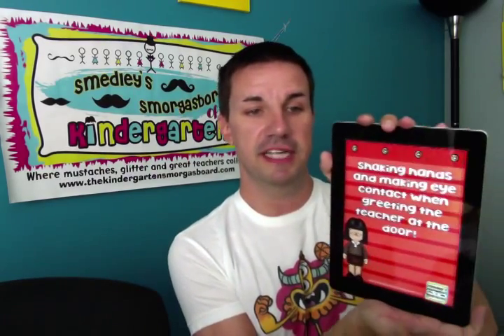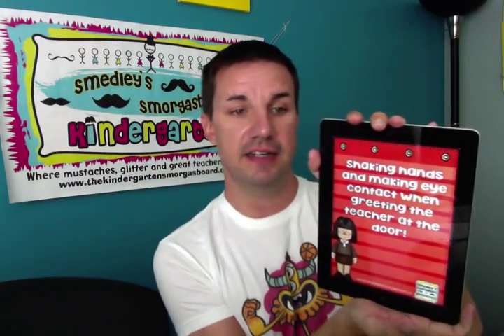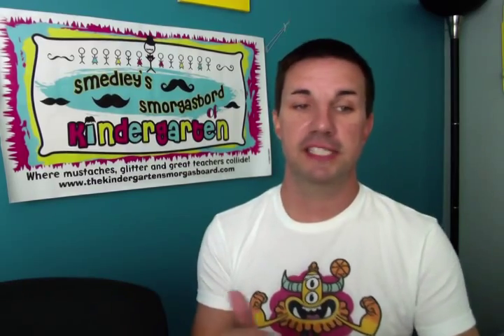Another big one: shaking hands and making eye contact when entering the room and talking to the teacher. A lot of our kids don't know how to shake hands and make eye contact when speaking to adults, so that's very important to teach at the beginning of the year. That's when morning meeting comes into play — shaking hands and looking at the person you're talking to is something we hit every day during morning meeting.